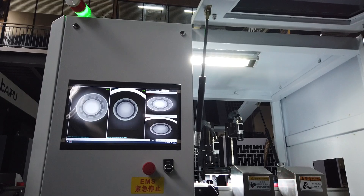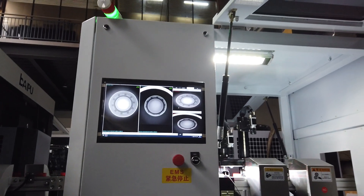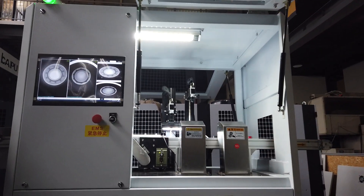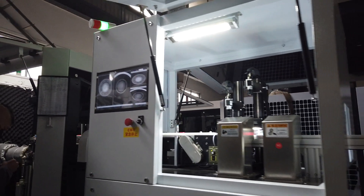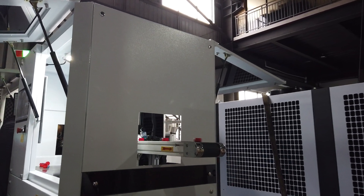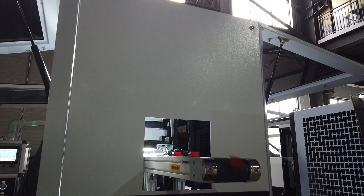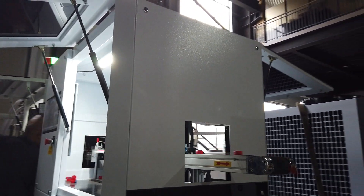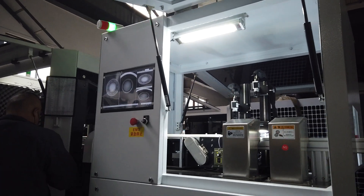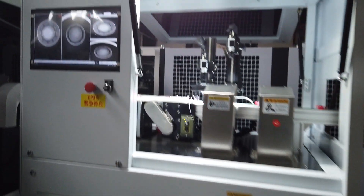Now we go to see the online inspection. Let me check the details — this online inspection system: if there are any bad caps, they will come out this way. We need to check which caps are bad.